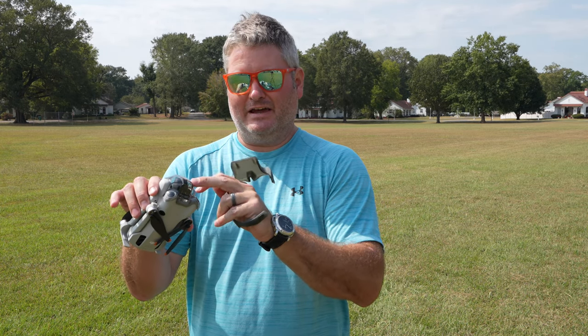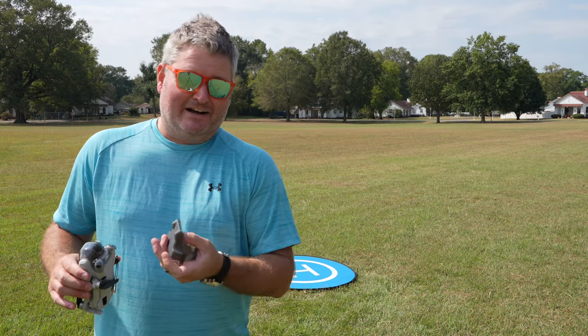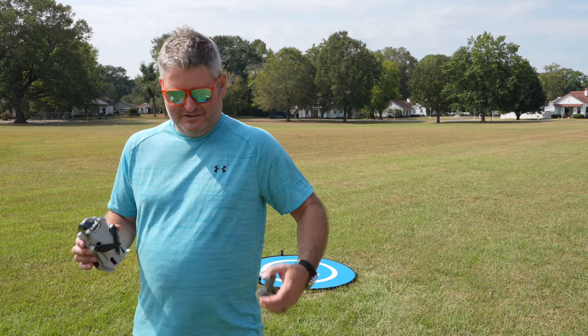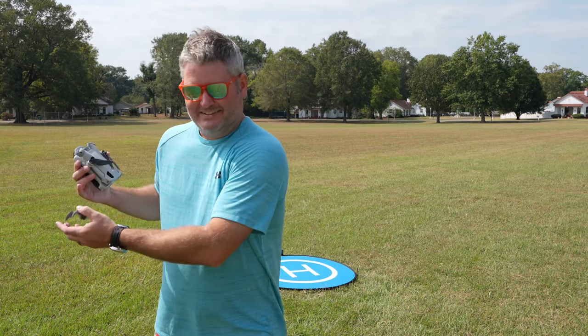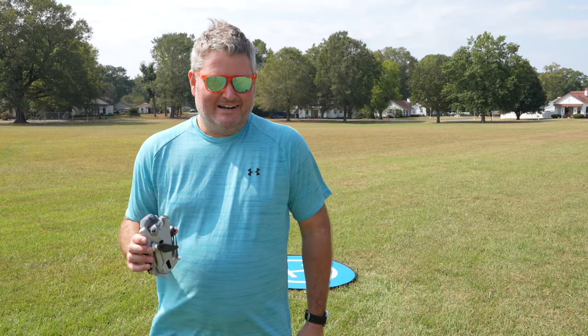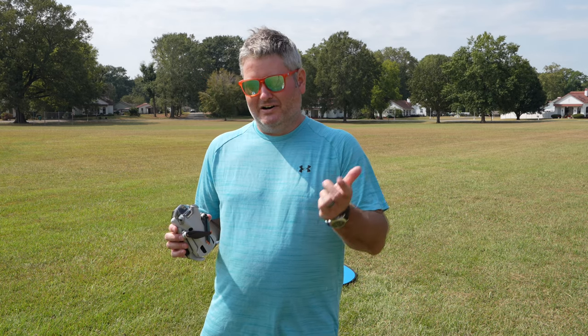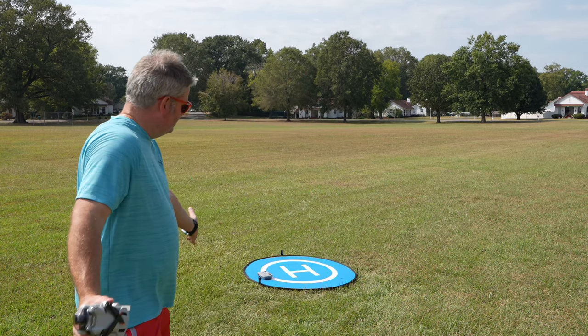I'm going to leave the propeller strap off for now. This is another piece they went with in a dark gray color. I'm not as irritated with it as I am with the gimbal guard, but I can understand — if I were a product manufacturer, grayish colors tend to be camouflaged on concrete or grass. I bet they're hoping people lose them and buy replacements. Not accusing DJI of wrongdoing, but what do y'all think? Comment below.